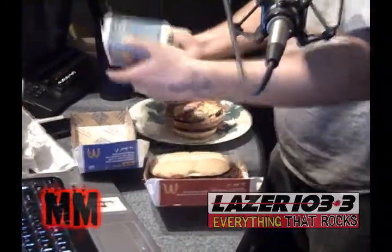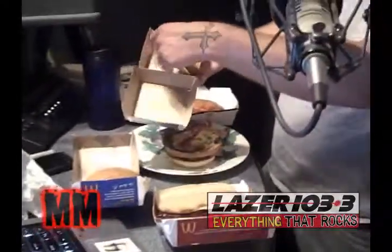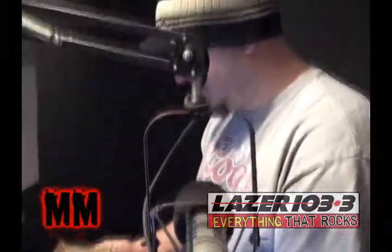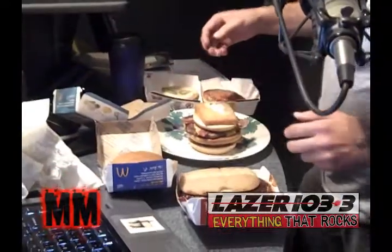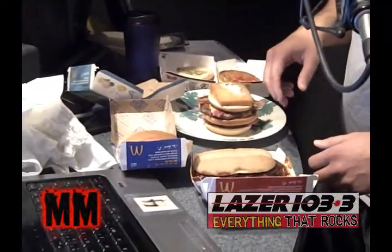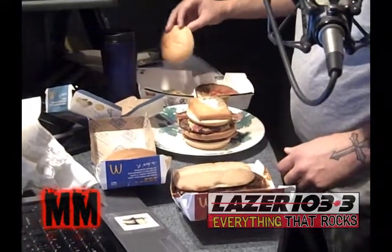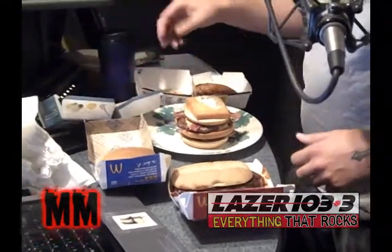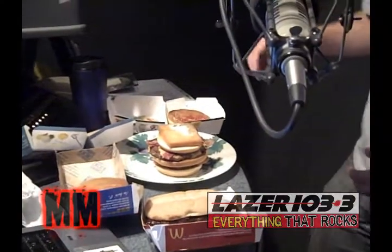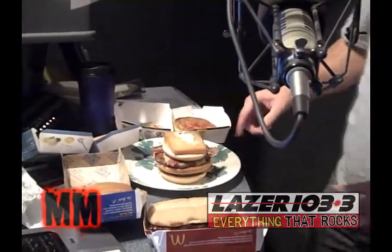It's 7:21 on Laser 103.3's Morning Moose Show. B-Sox is building that big-ass burger right now. The McRib was a crowning achievement at McDonald's. We're following the instructions that a guy put together who works for some Chicago newspaper — I put the link up on the Morning Moose page. You take an Angus burger, a Filet-O-Fish, a McRib, and a chicken sandwich, and put it all together.